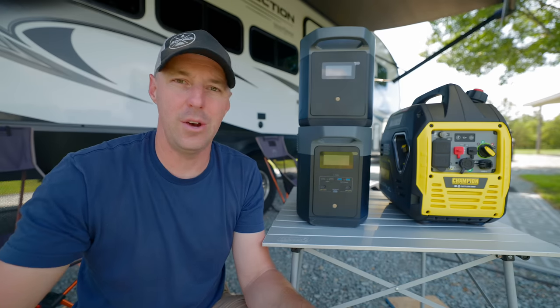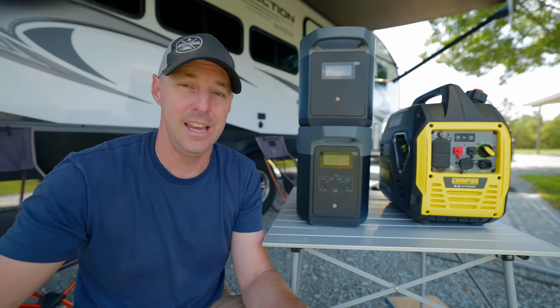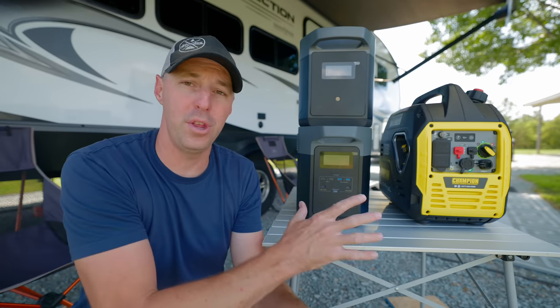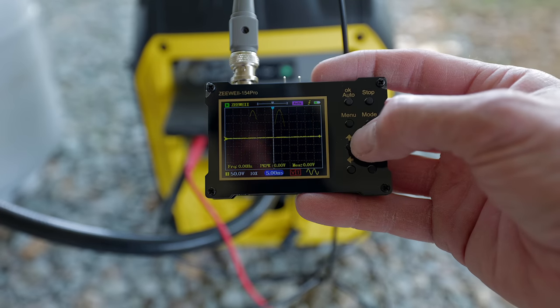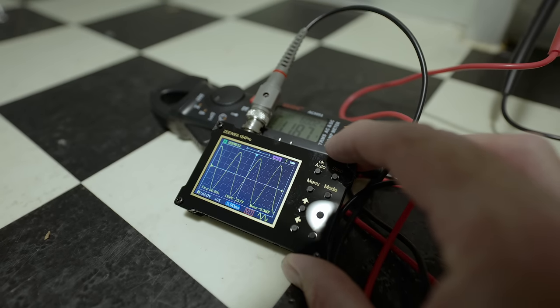Before we get into what they run and how they do on voltage drop under a large load — can they run an AC — I also wanted to test the power quality. Hooking both up to an oscilloscope, they both have very clean power coming out of them. So they're good for ACs and sensitive electronics.